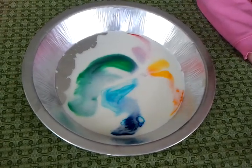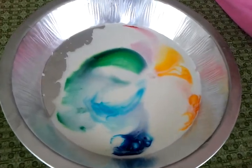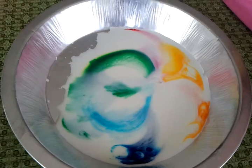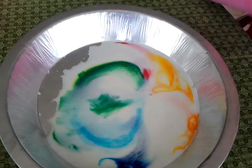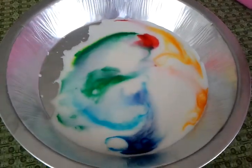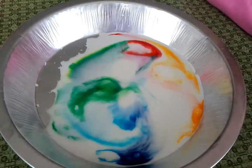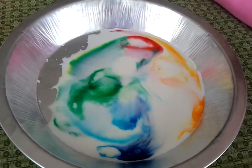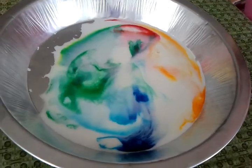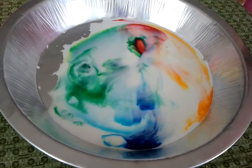That was cool. It was good to have the red far away. It's pretty cool, huh? Yeah. How does this work? I don't know. I guess the soap just mixes with the food coloring and it makes it spread.